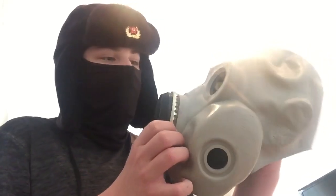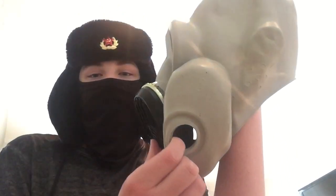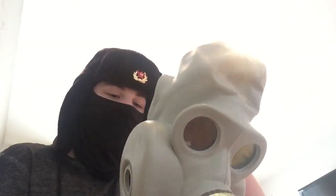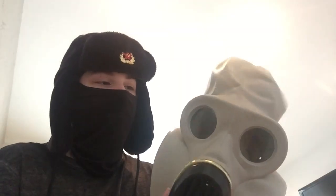The next mask, the PBF, might be familiar if you follow Big Slav X-Man on TikTok — he basically wears this mask all the time. It's a cheek filter mask, though as you can see I haven't got any cheek filters in there. This was basically issued to airborne soldiers. I don't wear it much because honestly it's too small for me, and it was actually really expensive considering it's the smallest size possible. It really hurts my head. PBF gas mask.